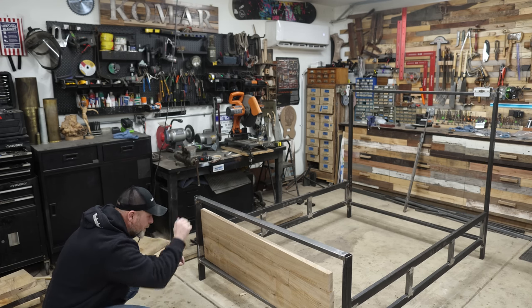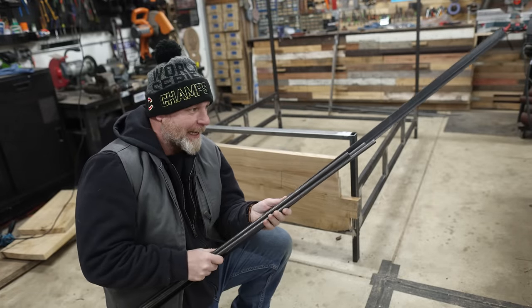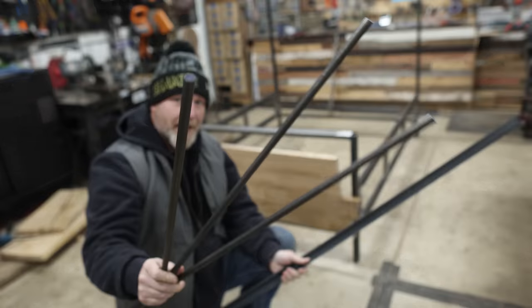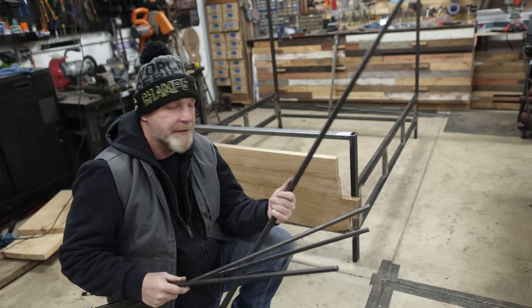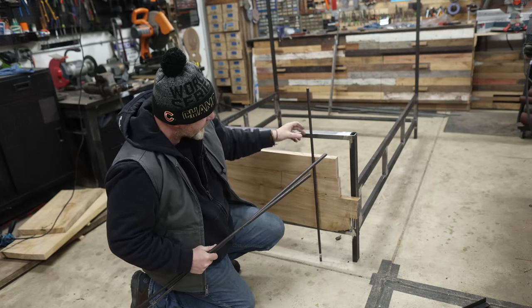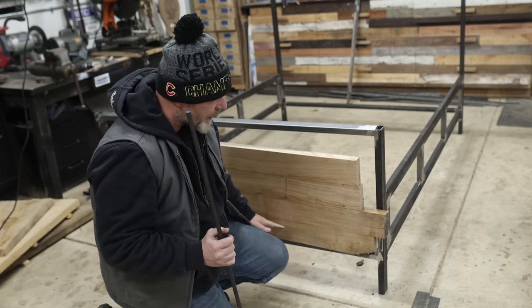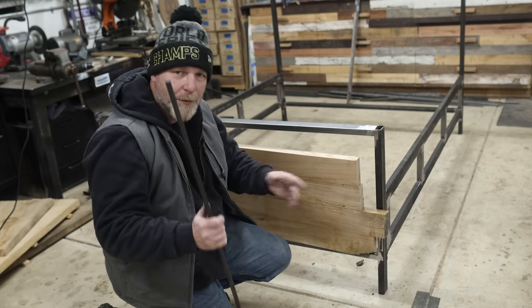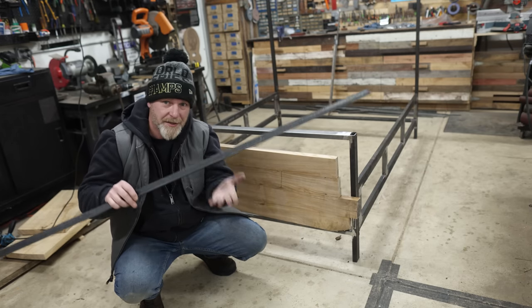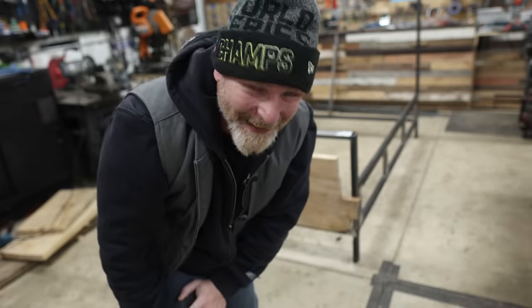After brainstorming a rebar idea, I went to the store and came back with a solution. I picked up a couple of half-inch solid weldable rods and some 1x1 angle iron. The idea is for the rods to float — so the exact distance won't matter. The rods will float top and bottom, and the channel of angle iron lets me sit the headboard on it to hold all that weight. Let's get to work.